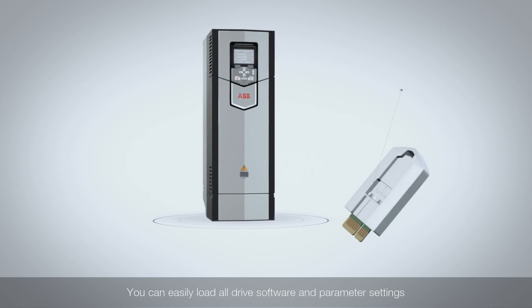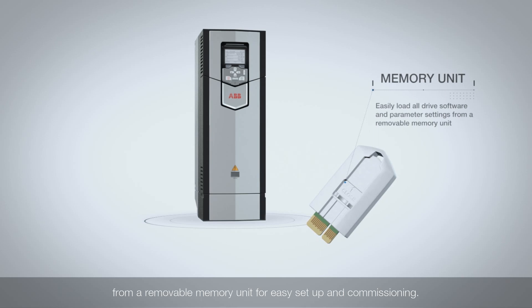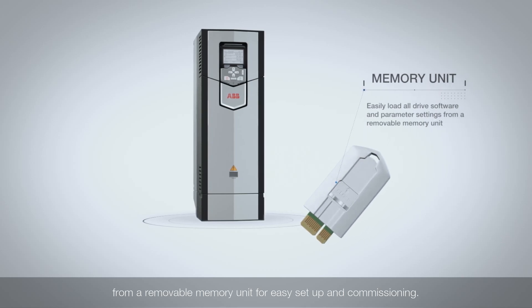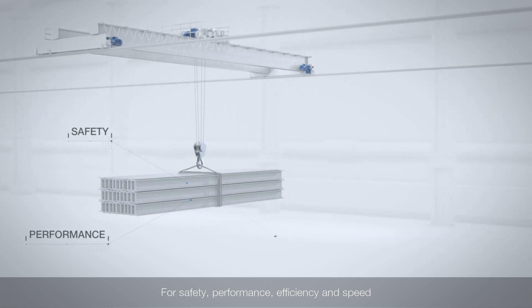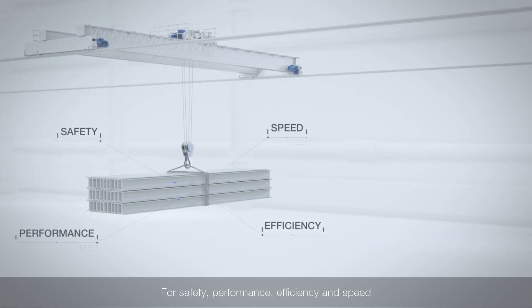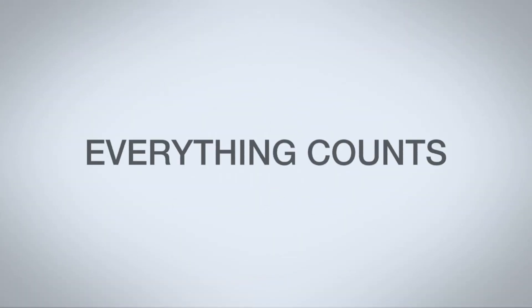You can easily load all drive software and parameter settings from a removable memory unit for easy setup and commissioning. For safety, performance, efficiency and speed — everything counts!